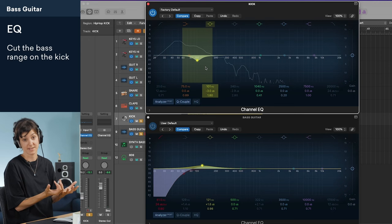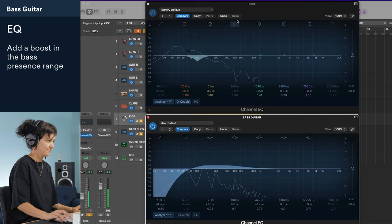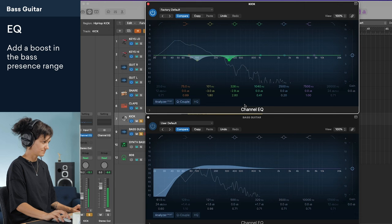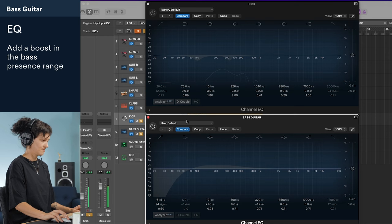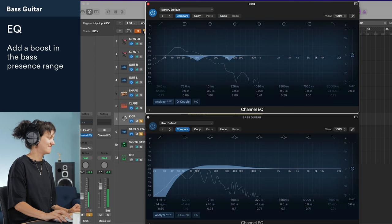You don't want to go too overboard with this because you don't want to take away the character of the kick. I'm adding a subtle boost in the bass presence range, or the low mid-range, on the bass guitar to give it a little more something. And I'm going to cut a little bit of that out of the kick drum. Let's listen to the bass and kick without that EQ, and now with the EQ on. You can hear the bass shining through a little bit more. And let's listen in the context of the song.